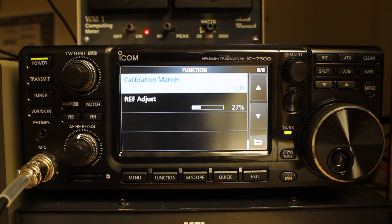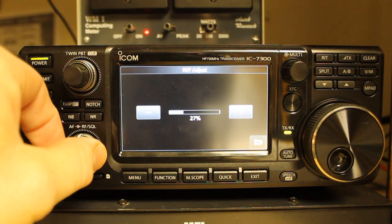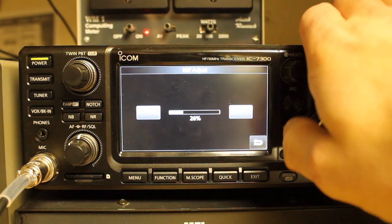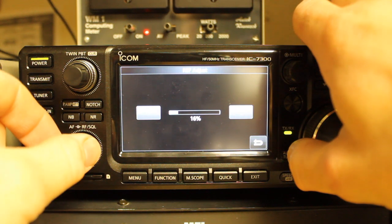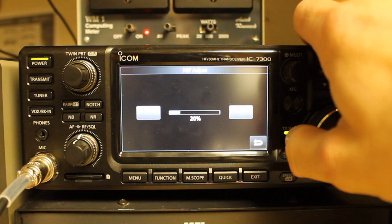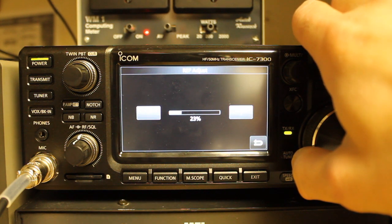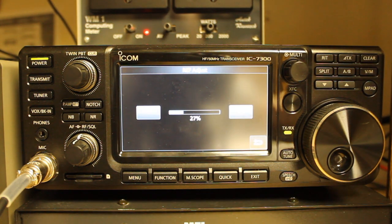Next, go into ref adjust. Whether or not you think your radio is accurate, I would document where you're at with your current setting — I'm currently at 27%. Then turn the volume up so you can hear what it sounds like when setting for zero beat. If I tune off, you can hear the tones beating. As you get closer to 27%, you can hear that the time between the beats is smoothing out, becoming a longer pulse interval, and as you get onto 27%, the beat goes away.